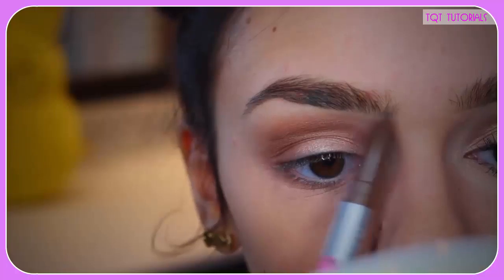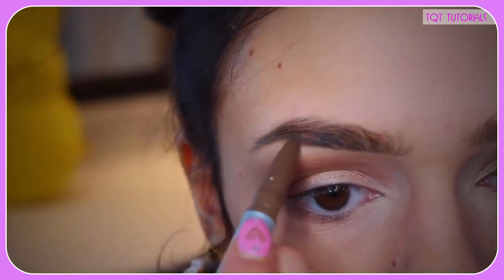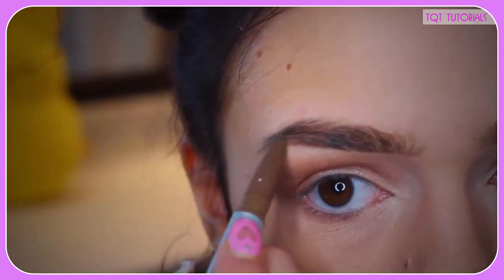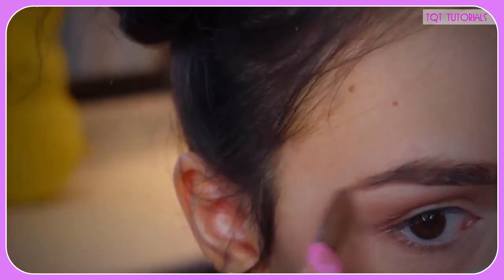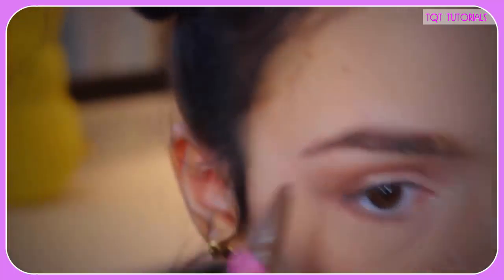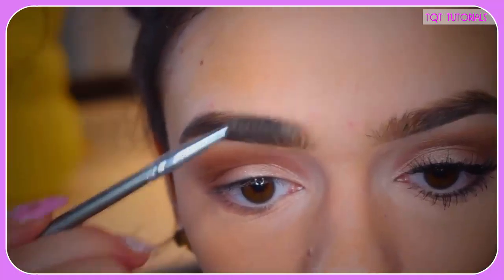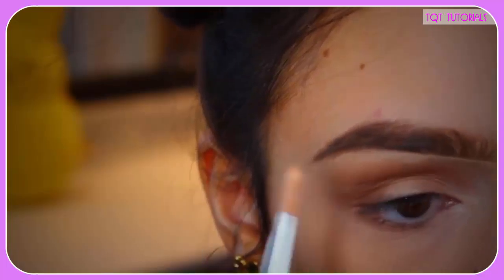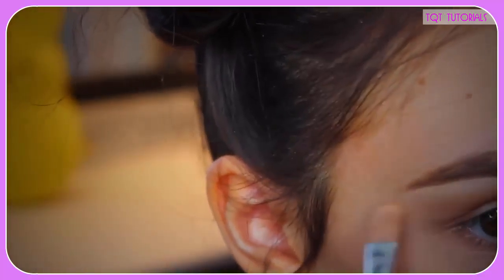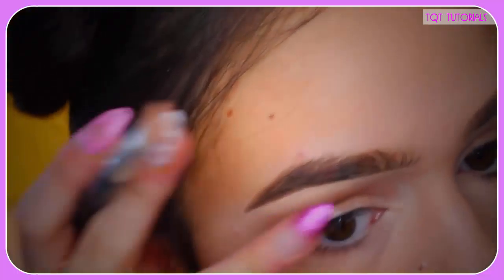Onto the eyebrows — I used this facial product and was super excited to use it. It really made my eyebrows look so good. I just fill in my eyebrows as I usually do, however you want to. One of my favorite tricks for eyebrows is to use a concealer and place it underneath — it makes them look so clean and crisp. I just blend that out and make it look clean.